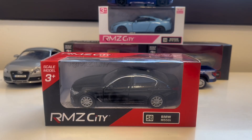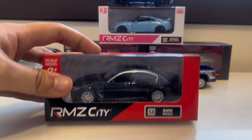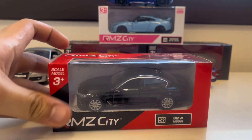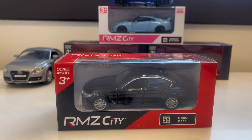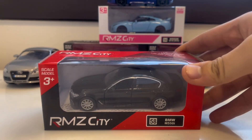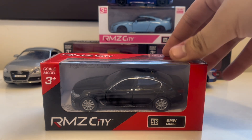Hello guys, good evening. This is our kit review and today we have this car called the BMW M550i. This is an RMJCT brand and this is for ages 3 plus, or suitable for all ages.